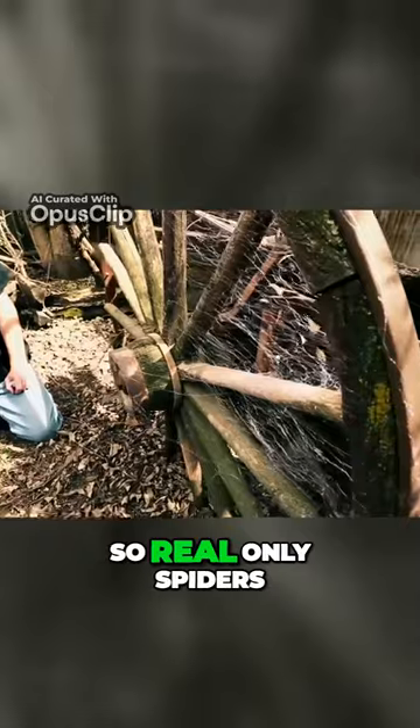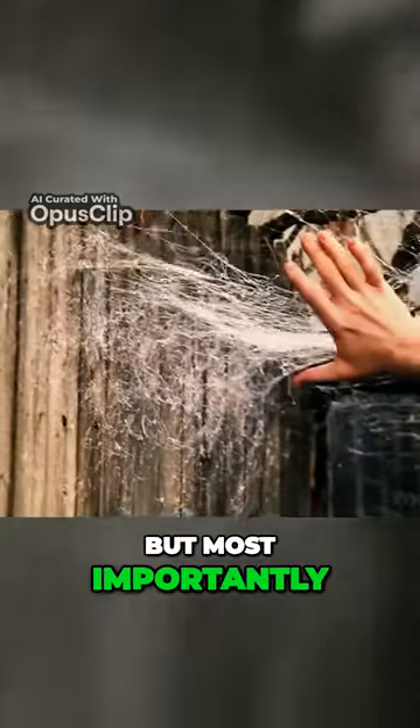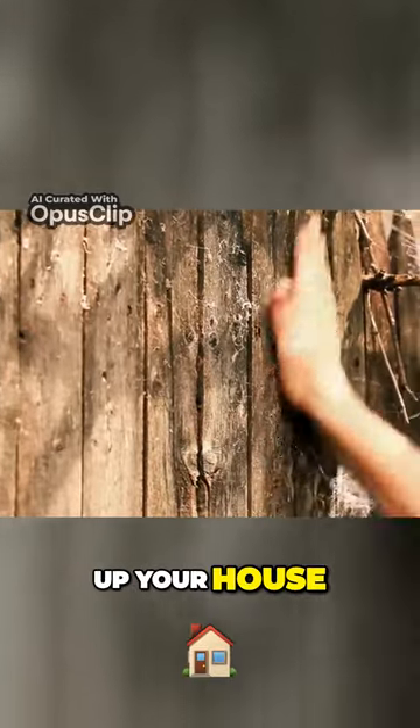And it looks so real, only spiders can tell the difference. But most importantly, it's easy to clean, so you won't spend an eternity tidying up your house.